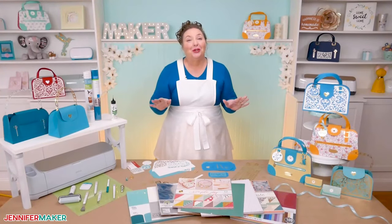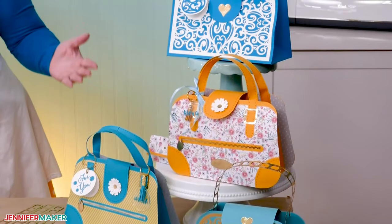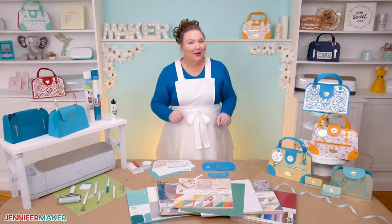Okay, I'm sure you have figured it out by now, but just in case I had you fooled, these handbags are actually made of paper. Cardstock to be exact. Pretty impressive, huh?